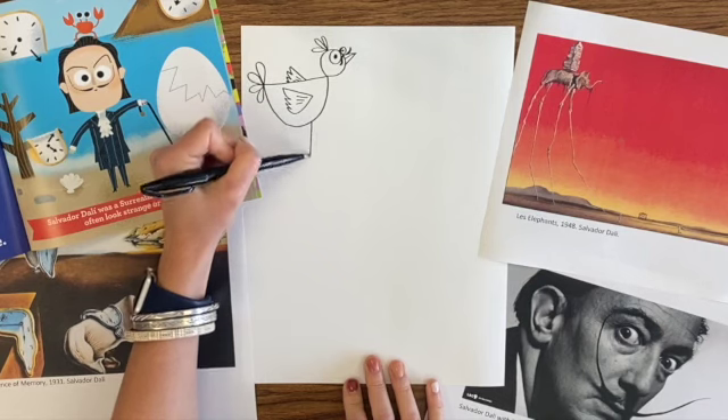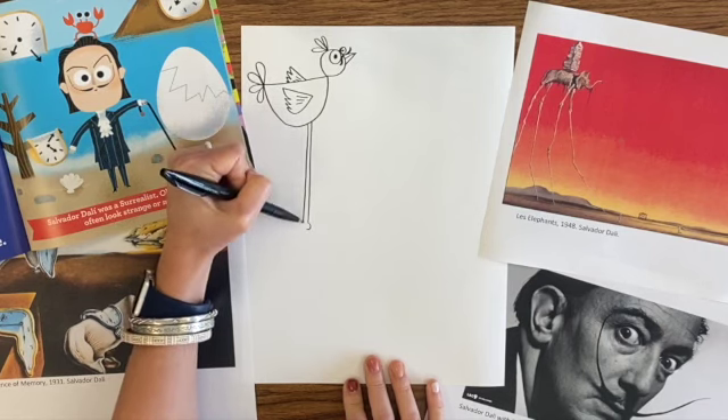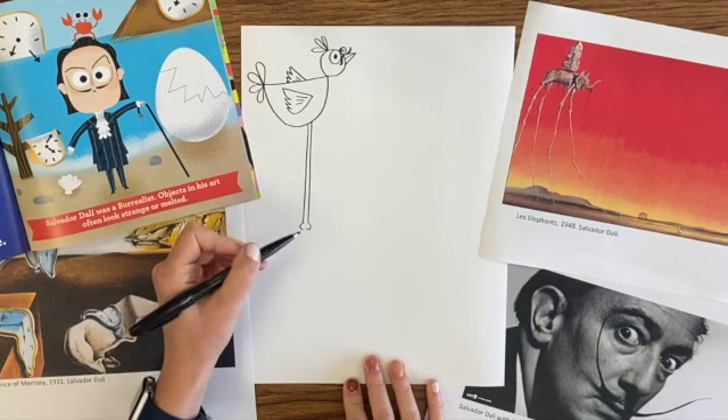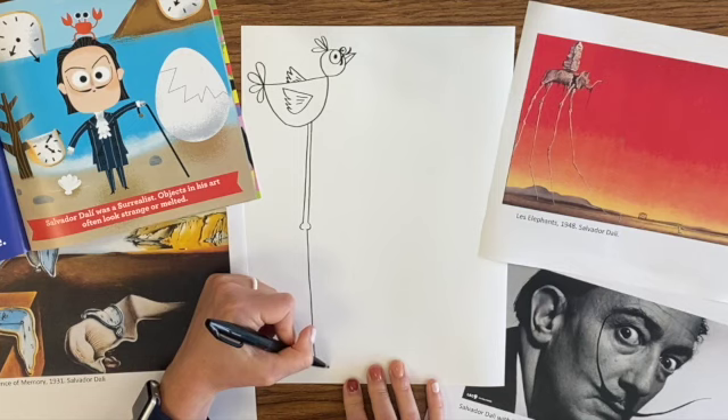So let's get ready to do those long skinny legs. Look at that long skinny leg. I like to put some little lumps and bumps in there to show the joints or the knees. If you're worried about messing up, use a pencil.